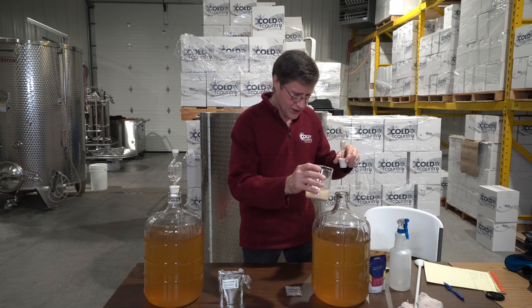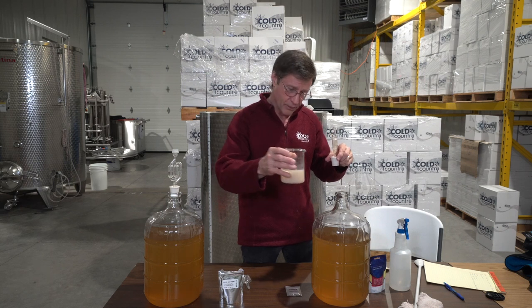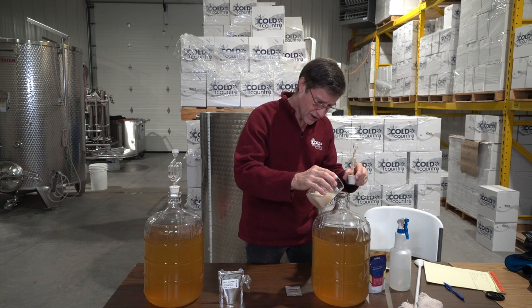Now we carefully remove the container — we have our alcohol in there, all ready to go. We're going to gently stir this a little bit, and we're going to put half — there's about 200 milliliters here — into this carboy.